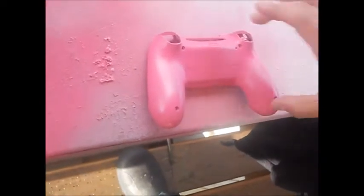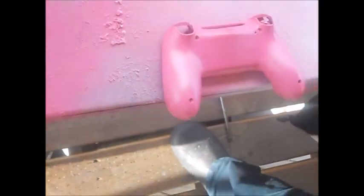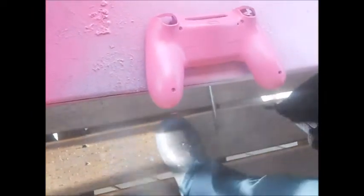So this is the last clear coat on this part. Like I said, one good clear coat and that's it.